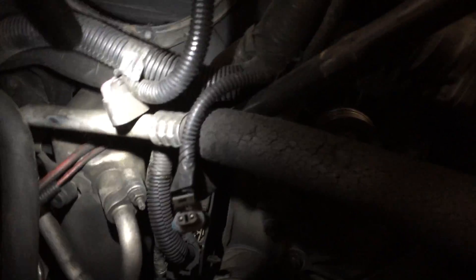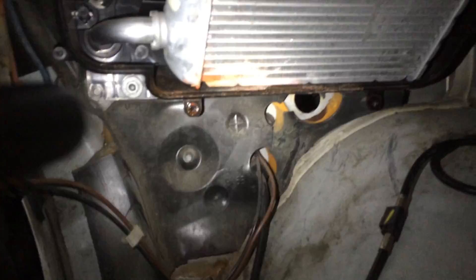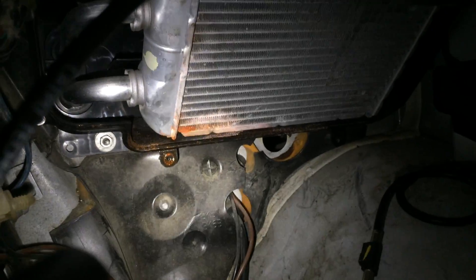Got a heater core here leaking on a 2008 Duramax Express van — bus rather. I gotta get to the coolant lines yet, the heater core hoses. I haven't quite gotten to those yet. I can see them but it's gonna be a little difficult to get to. On the plus side though, this was easier — at least made it halfway decent to get to. This didn't take long at all.